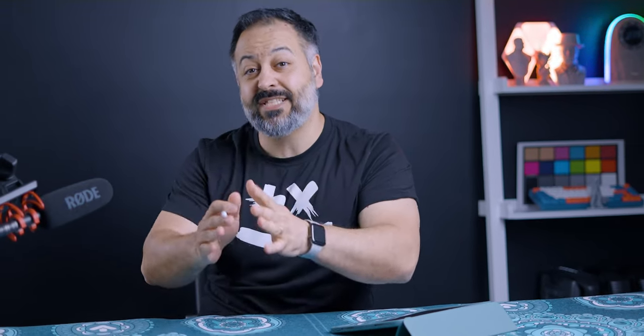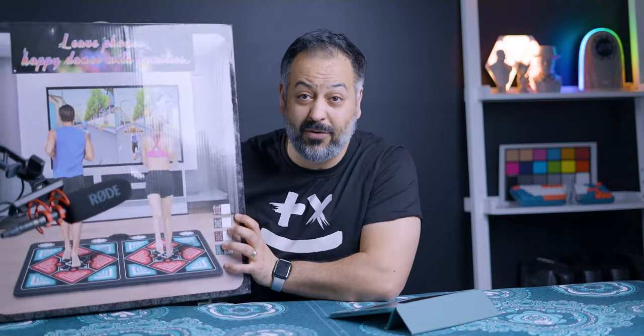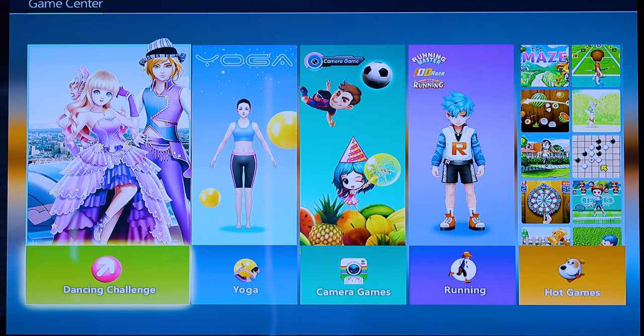This is a review of a digital dance mat with a built-in camera by a company called FWFX. This is the box it comes in. It costs about $200 on Amazon. This was sent to me for free for review.